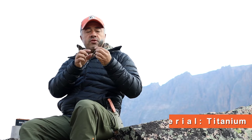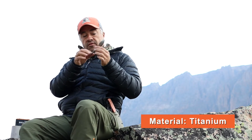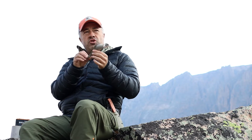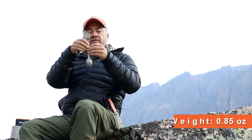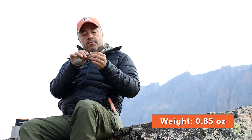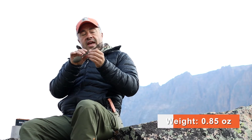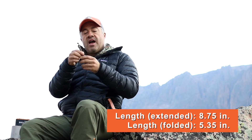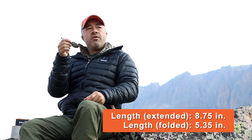It is grade 2 titanium, so great for eating — very safe for that. It is 10 millimeters wide, super strong, and super lightweight. It is 0.85 ounces in total weight. The length extended is eight and three-quarters inches, and folded up it is five and three-eighths inches, so it will fit down in your cookware.